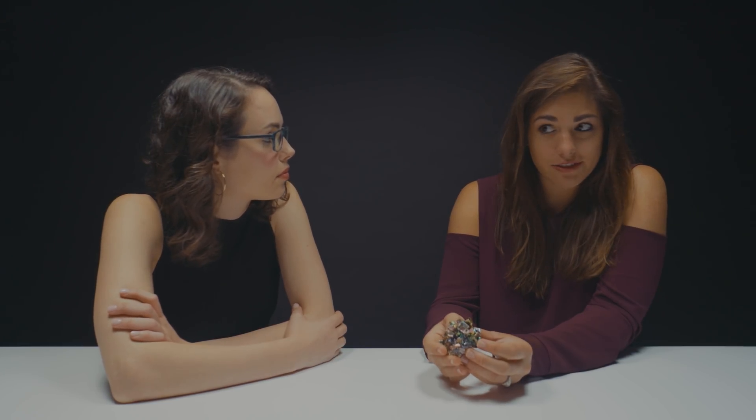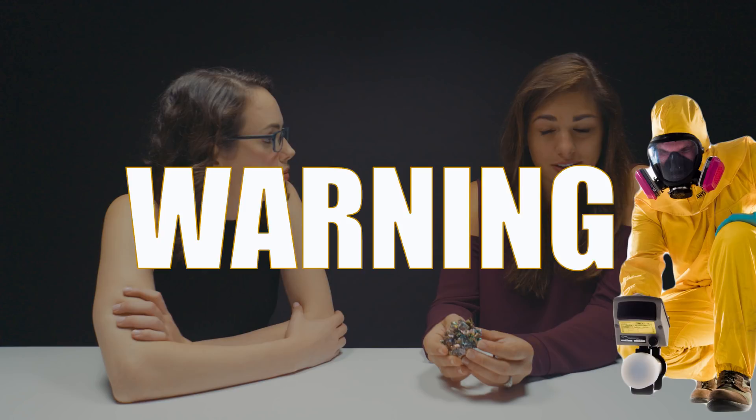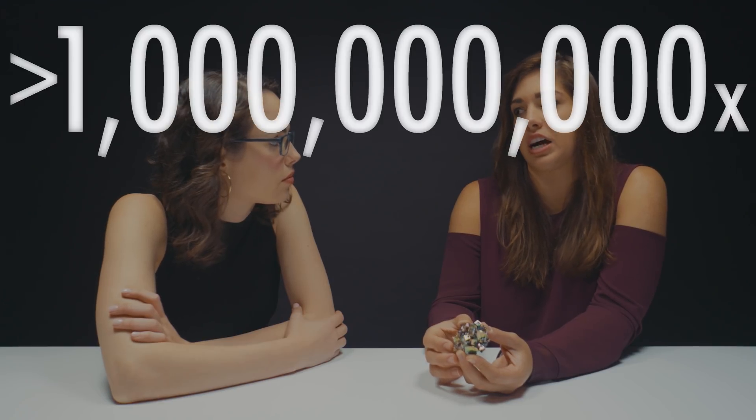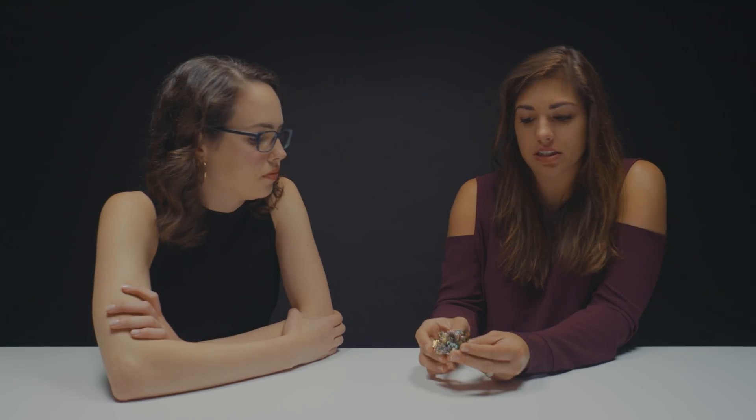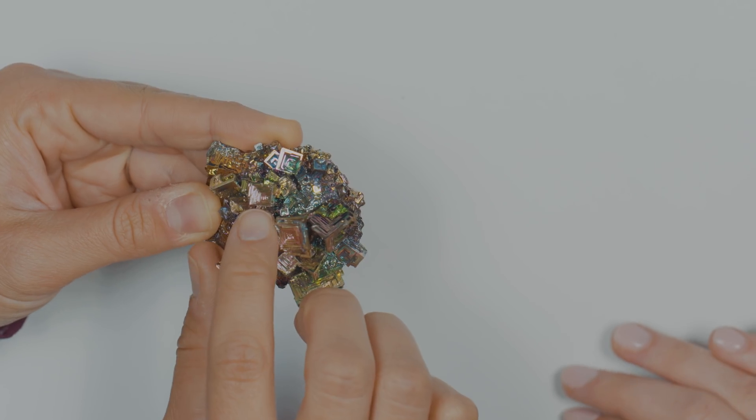It is radioactive. But it is so weakly radioactive that its half-life is estimated to be more than a billion times the age of the solar system. So we're good. The way the crystals are grown is actually termed a hopper crystal, which basically means it's like a funnel. They are actually growing faster on the outside than they are on the inside. That's why we see that step pattern.